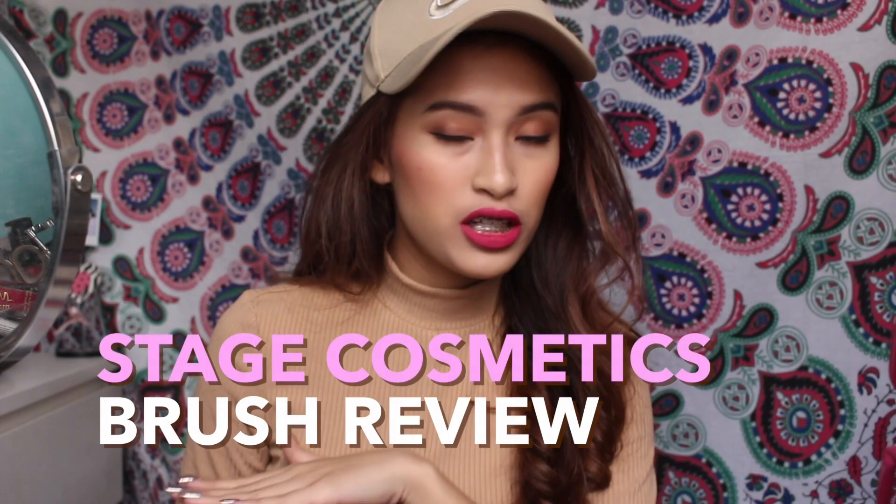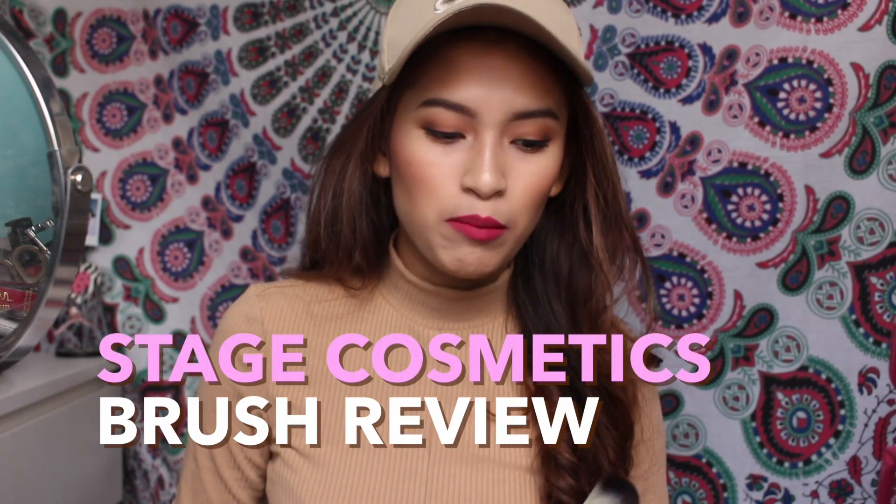Hey guys, it's me Jo. I'm back with another video for you guys. This time, I'm going to try out the brushes that Stage Cosmetics sent me. I'm going to be trying a few of them, not all of them. So let's just get into the video.